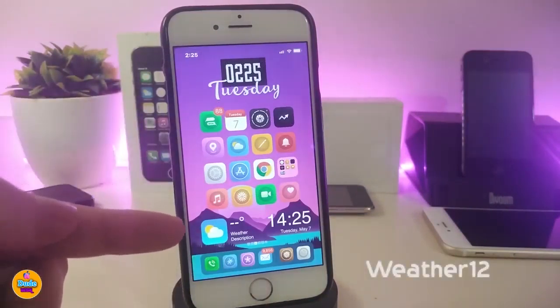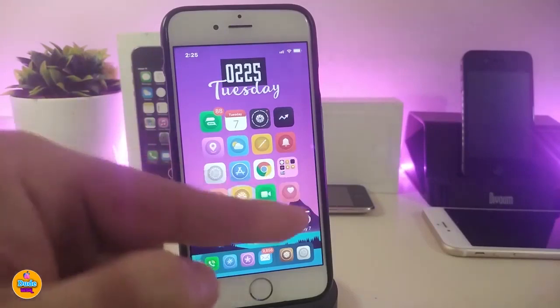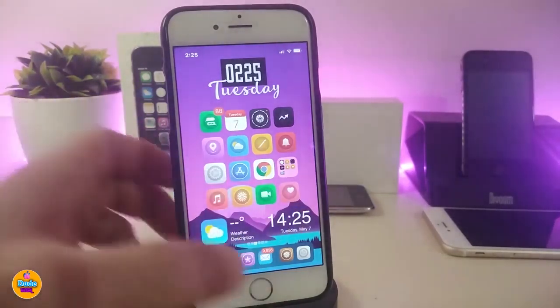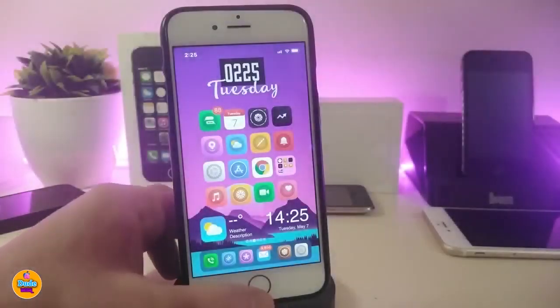If you're asking about the widget I have at the bottom, this is Weather 12. It brings a nice and beautiful widget showing the time, date, and how the weather is today. You can place that on your springboard or lock screen.